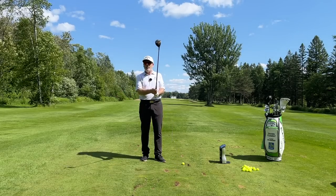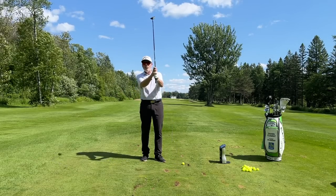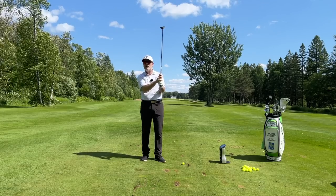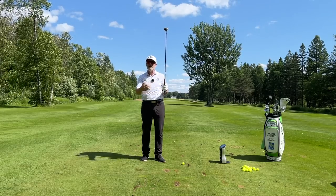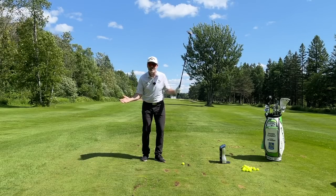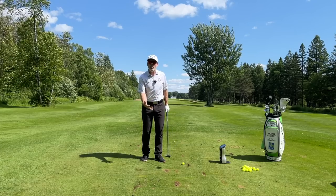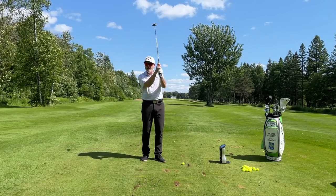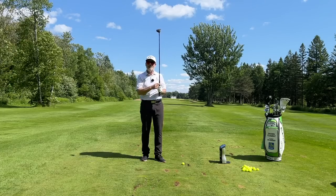Today I just noticed that gripping down on my 42 and a half inch three wood to 39 inches — which is the length of my three iron — I'm getting the same distance, but I feel way more comfortable over the ball. So the question is: do we grip down or not? That is the question.